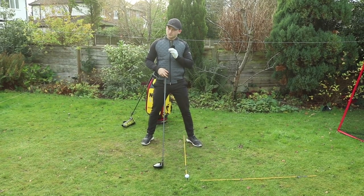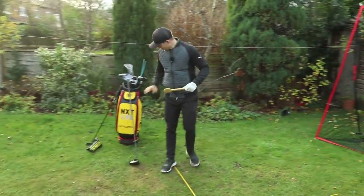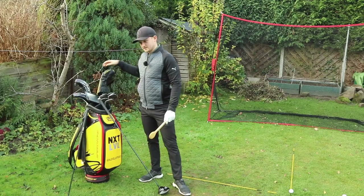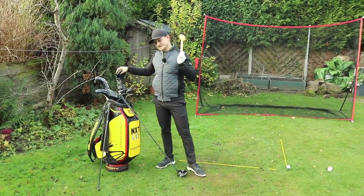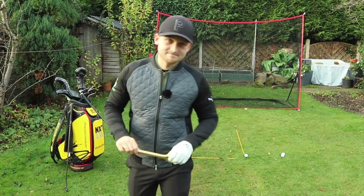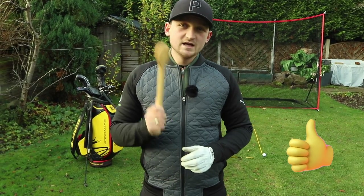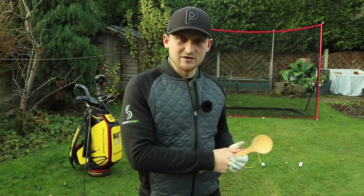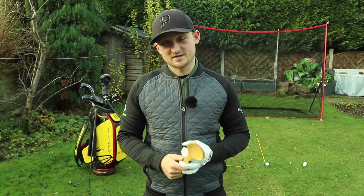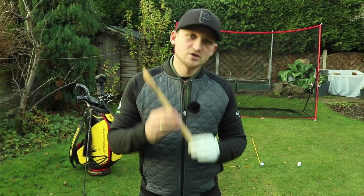Let's fly down to the down-the-line perspective and talk about the downswing. Welcome back to the channel — if you're new, hit that red subscribe button. Next week in England we can get back out on the golf course. Let me know in the comments what's the first golf course you're going to play.